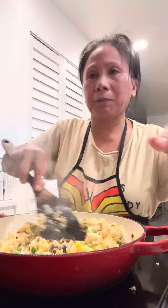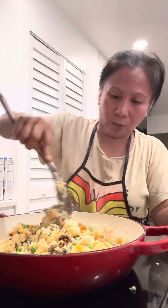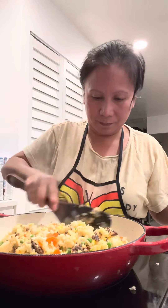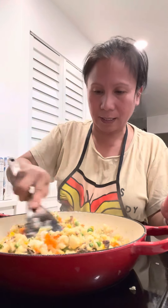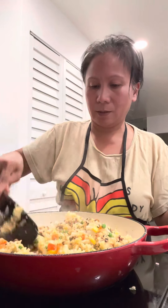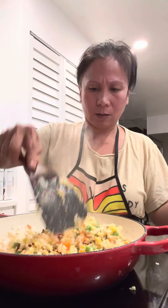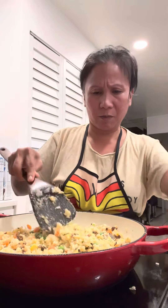Now I put my stove on low and I'm just gonna stir it, mix and mix, and I have a complete dinner — rice, beef, and vegetables in one pot. I don't have to cook a separate 'ulam' (side dish) and separate rice. Whatever is there in the fridge, I grab it and cook it and eat it.